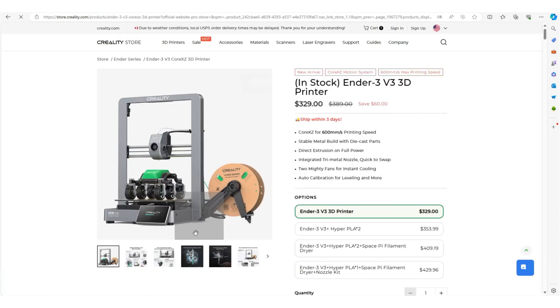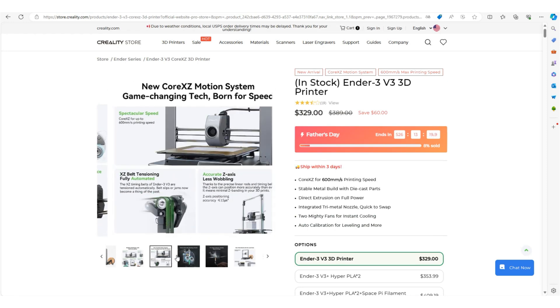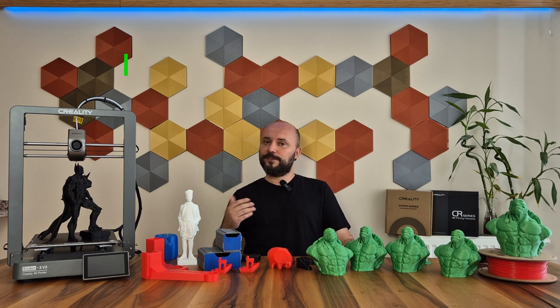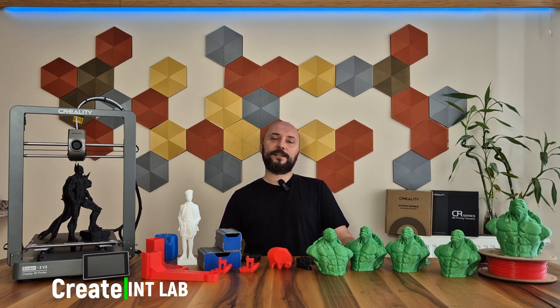If you want to buy one, you can shop from Creality's global online store. That's all my experiences and things to say about Creality Ender-3 version 3. I hope it was a useful video for you and that I was able to help you decide. May your printer be trouble-free and your prints perfect. See you in the next video. Goodbye.